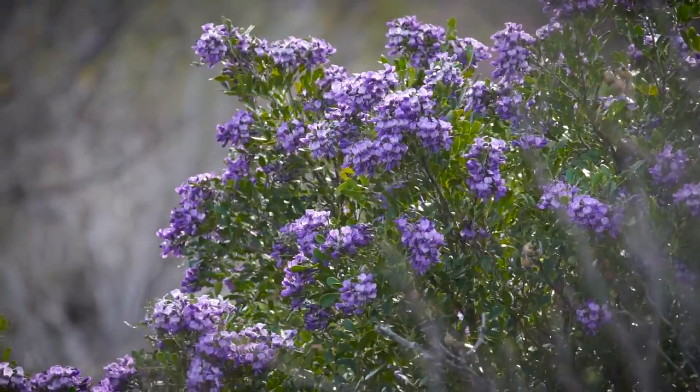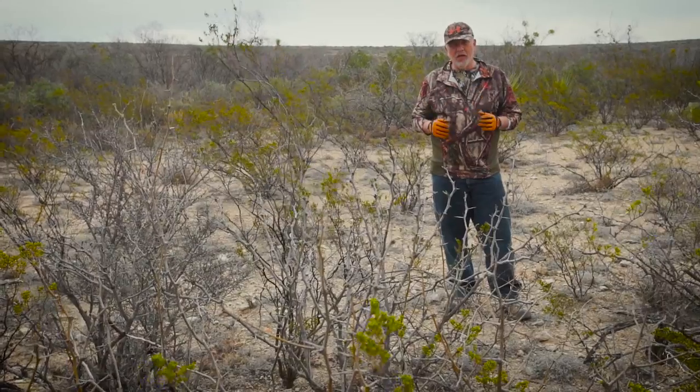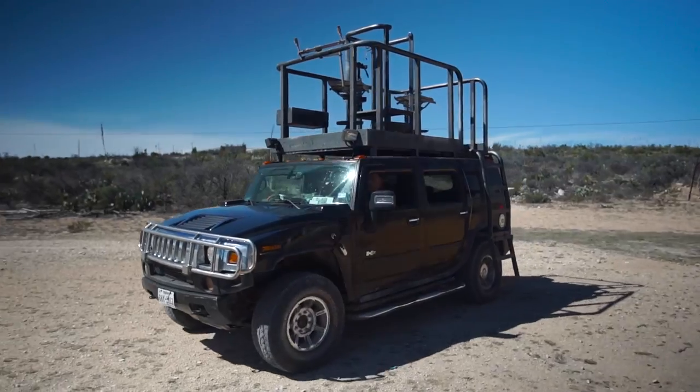This is a working sheep farm that we're on right now, and they want to thin out the jackrabbits a bit — not remove them all, but take the numbers down a little bit. So we're gonna go out and shoot a few. Let's see what we can do.